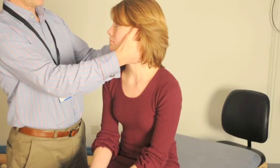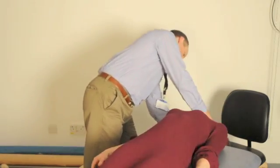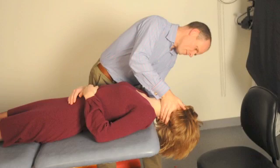The patient is then taken backwards so they are lying on the couch, shown here in two different views. It is very important at this point that the head is extended to 30 degrees below the horizontal, and as such needs to be off the end of the couch.